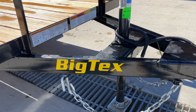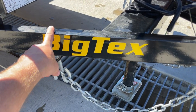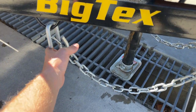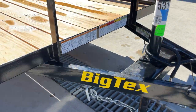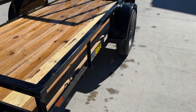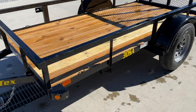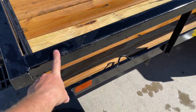Speaking of the tongue, this is a 3-inch channel tongue. Some in the industry are going to use angle iron on the tongue, but this is going to be a 3-inch channel. This particular unit also has a 2x2 tube top rail, where a lot of times at this price point in the industry you're going to see an angle iron top rail. This one's going to be tube.